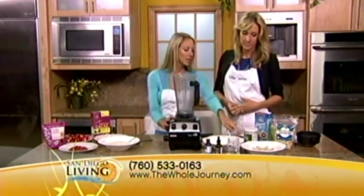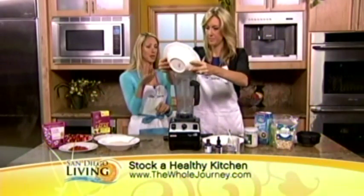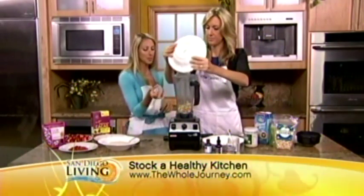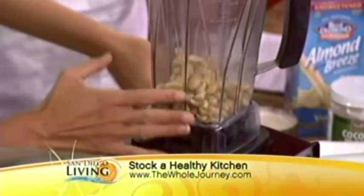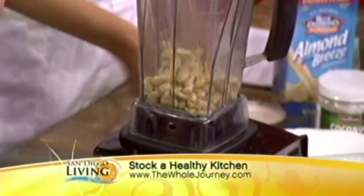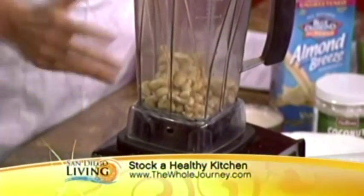So the first thing we're going to do is add a heaping cup of raw cashews. These have been soaked for an hour. When you soak them, they get really creamy, so they act like a dairy consistency. You just soak them in water for one hour. And when you soak nuts and seeds, you actually make the protein more bioavailable and you dilute the fat — so it's a win-win.